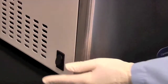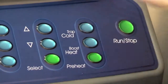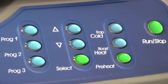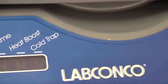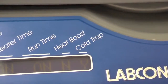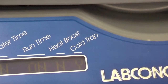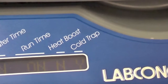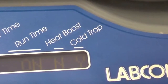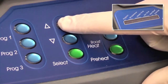Using the Centravap Complete is simple. Turn the system on and press the cold trap button. When the light goes from blinking to solid, the cold trap is ready. Preheating the chamber prior to evaporation is recommended — select preheat and set it to the desired set point.